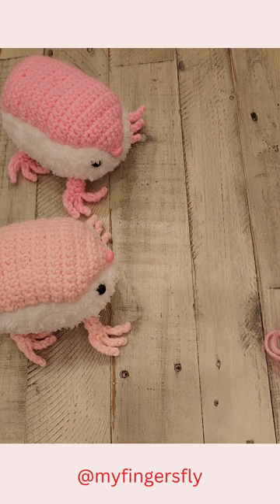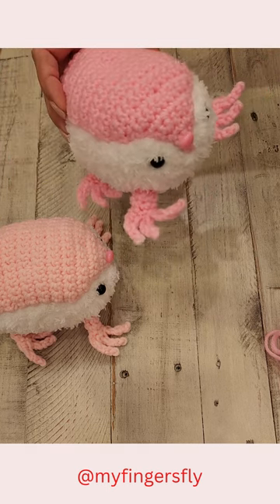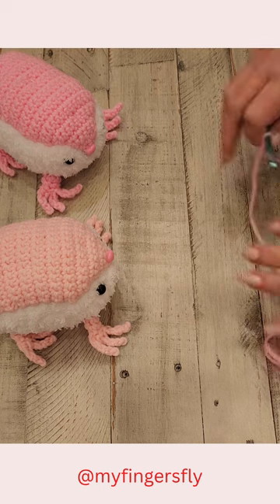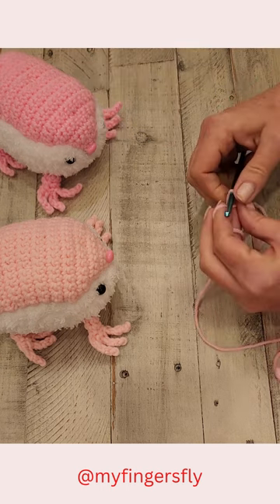Today we're going to make the feet for the pink fairy armadillo — such a cutie. This is an animal that lives in South America in Argentina and is rarely seen. I made a couple with pipsqueak yarn and then worsted yarn for the pink part.